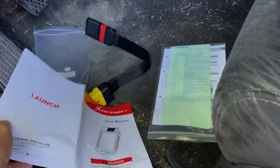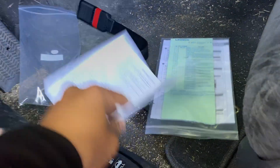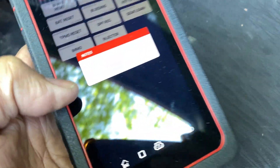All you got to do is follow the registration online or connect to Wi-Fi, then follow the steps on how to register this thing.